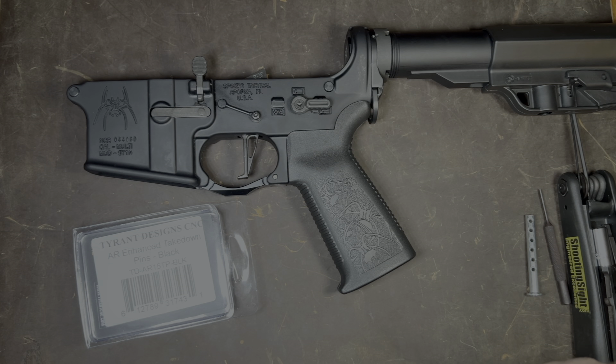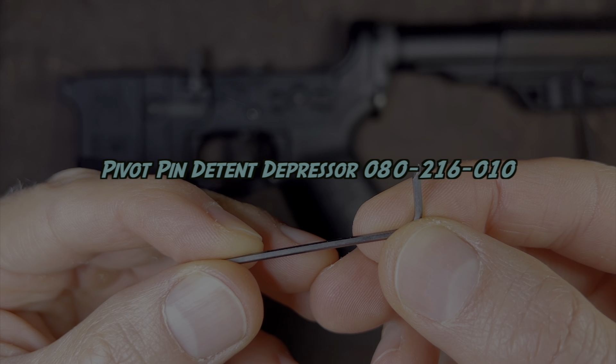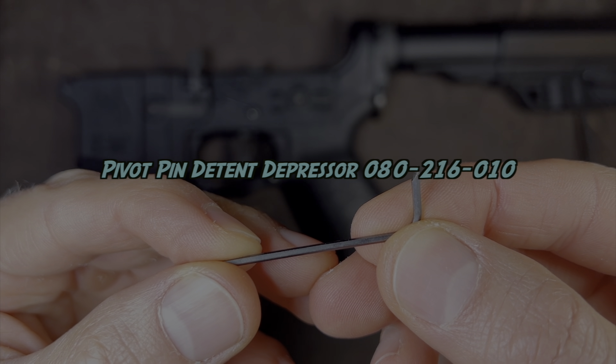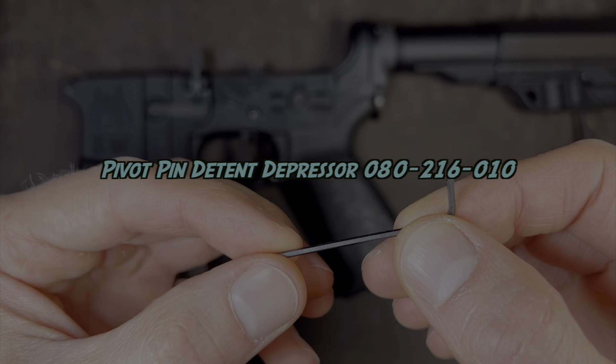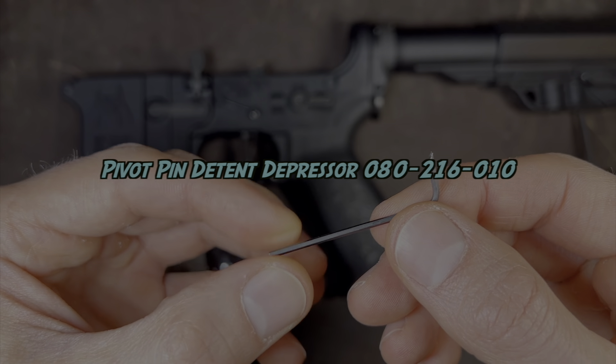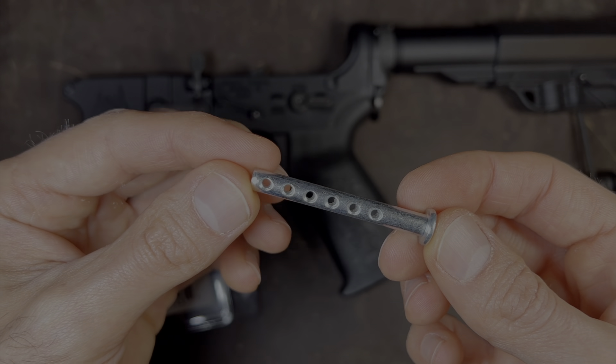You'll need a few things to complete this the way I do it. You'll need a pivot pin detent depressor number 080-216-010. In order to find this tool, you can Google this and it should bring you to a page where you can purchase it.